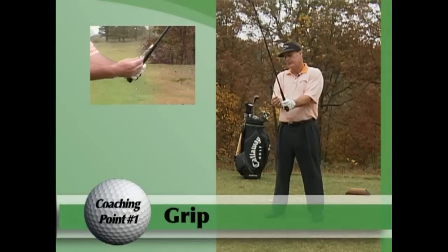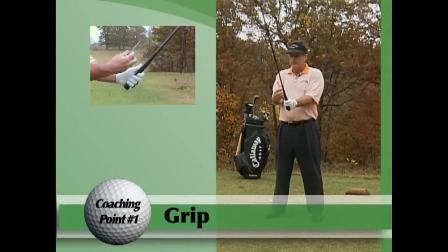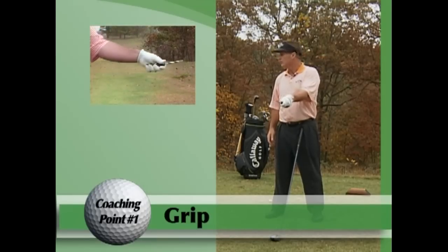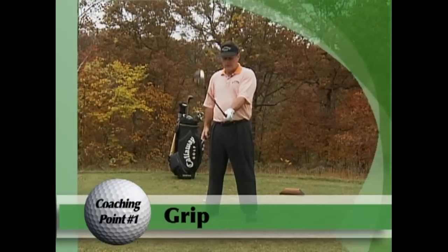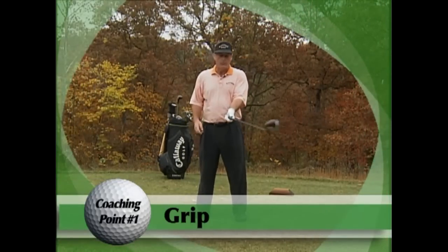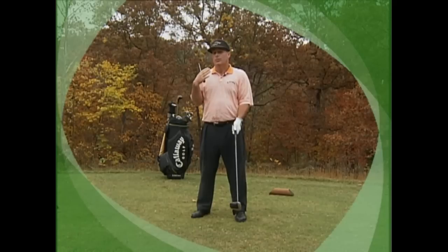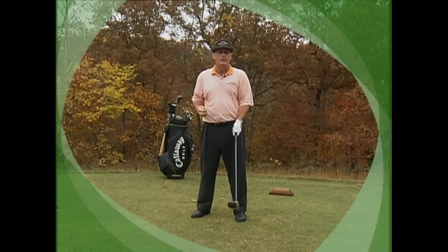Concerning grip pressure, a simple analogy: take a screwdriver and place it in your hand — however much pressure it takes to unscrew or screw a bolt into wood, that's how much pressure you need. If you get it too tight, the hands won't release. If you get it too loose, it's hard to coordinate your body with the club head movement. You want to err on the side of a lighter grip, especially in intense situations where you instinctively grip a little tighter than normal.